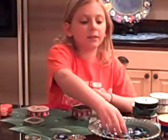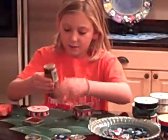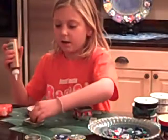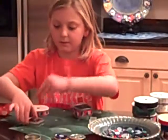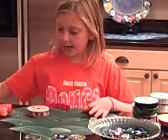Let it dry. This is where you add the buttons. You can glue them to the cap or on the sides — I usually put them on the cap though. Then you leave that to dry for about thirty minutes.